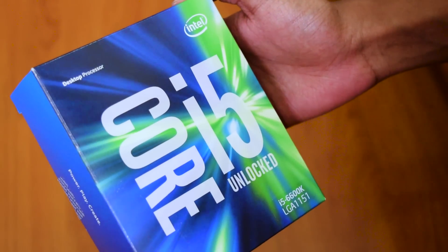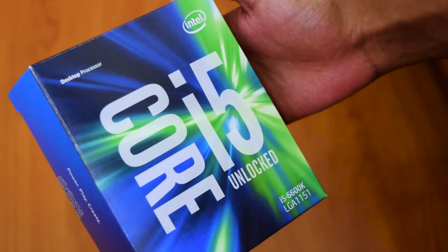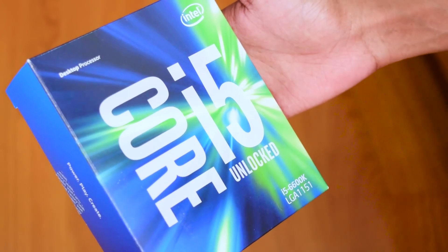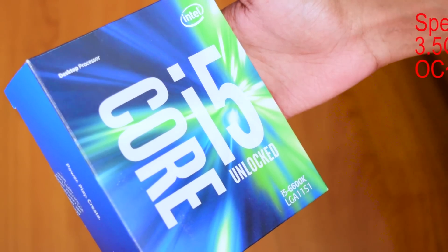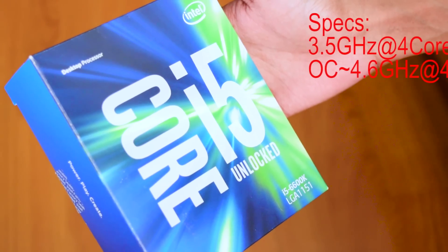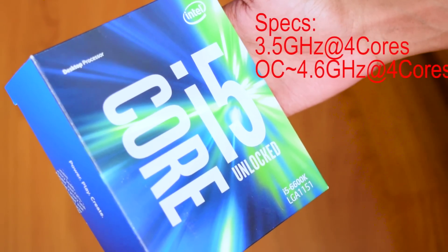The processor I will be using in my PC is this Intel 6th generation Skylake i5 6600K processor. It is an unlocked processor. The base clock frequency is 3.5 GHz and it can be easily overclocked to 4.6 GHz for ultimate performance.